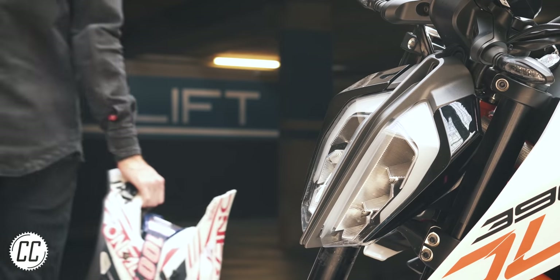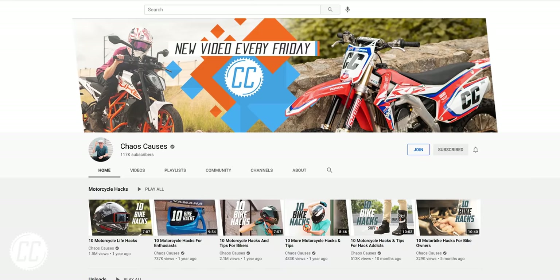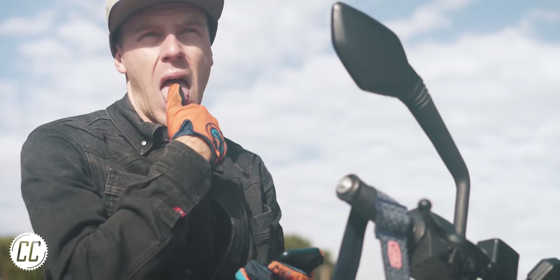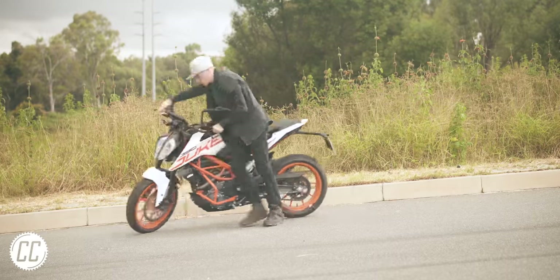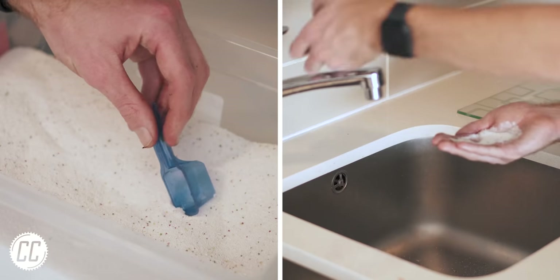Which is your favourite beginner hack? Please consider checking out the new join button to support the channel, and if you want to see more videos like this, subscribe and share it with a friend. Better yet, hit the like button and share some of your hacks for beginners down in the comments, and I'll see you on the next ride.